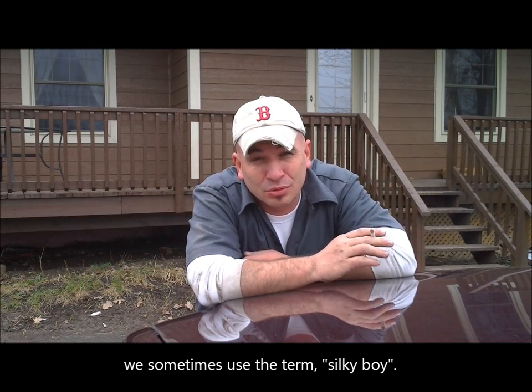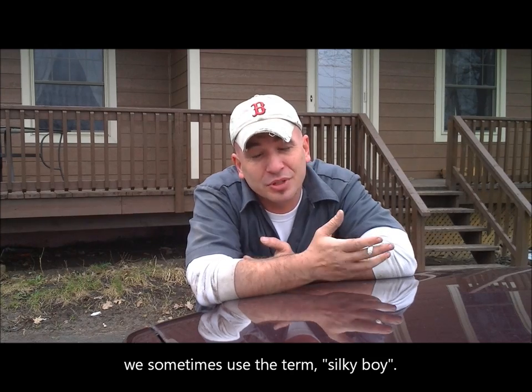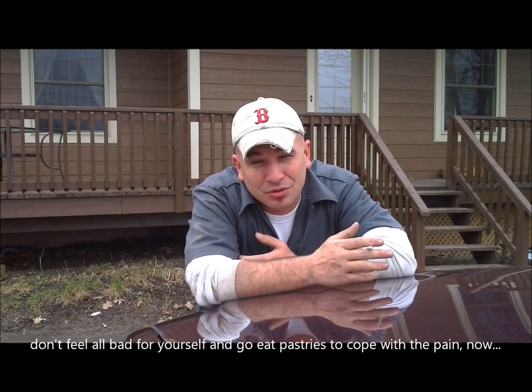Hi guys, your old pal Chuck here from CheatBastard.net, and I'm here to share a little advice with you. In case nobody's told you, nothing will make you look more like a weenie, a wimp, a sissy, a Nancy boy than the inability to change your own tire. There's nothing more hopeless and helpless looking than somebody pulled over on the side of the road unable to change their own tire.